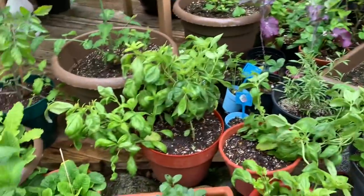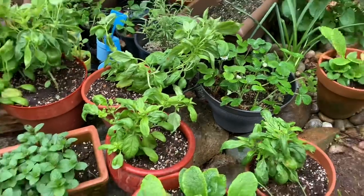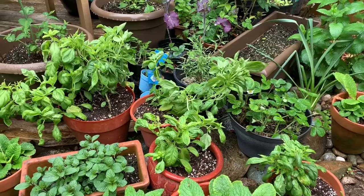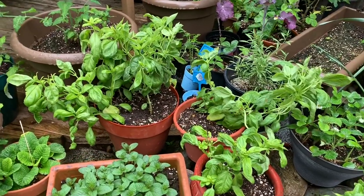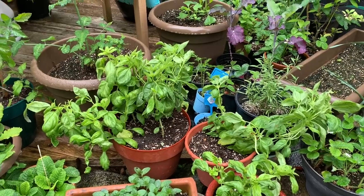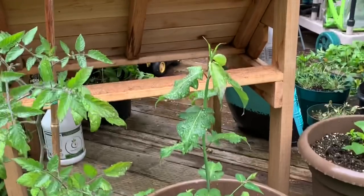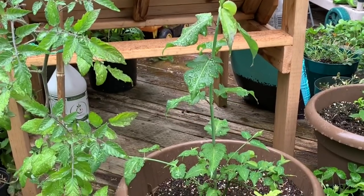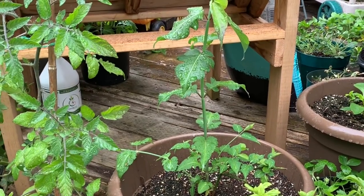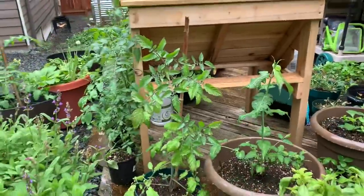These are the basil plants I started indoors. I'm going to be planting some of those with tomatoes — it's a great companion plant because basil can help repel aphids, tomato hornworms, and can also enhance the flavor of tomatoes. Oh, and this is chocolate berry — some friends I met on social media who live locally gave me this plant. It tastes like something between coffee and chocolate.